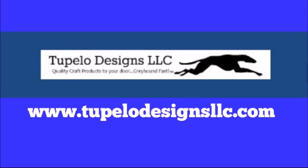This video is sponsored by Tupelo Designs LLC where U.S. shipping is always free with no minimum purchase and international shipping is discounted. Be sure to check out their daily deals and sign up for their reward program.